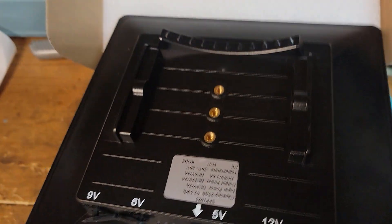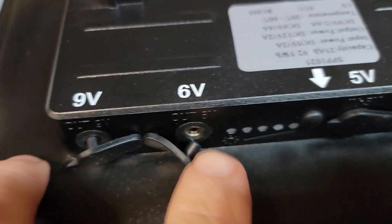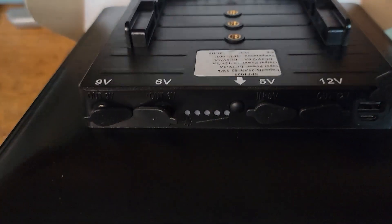One of the things I wanted them to do — because it was just so hard to see the little embossed numbers — was to put the output voltages on the back, and they did that for me.